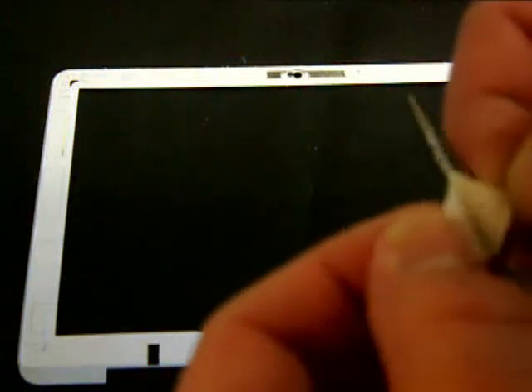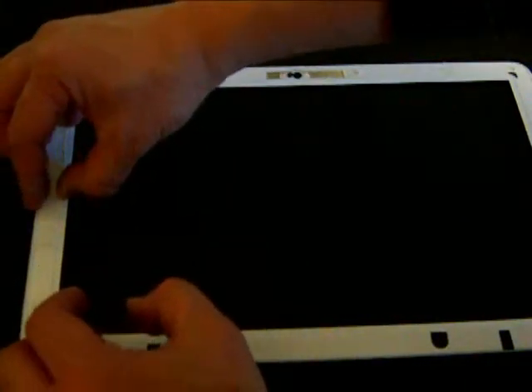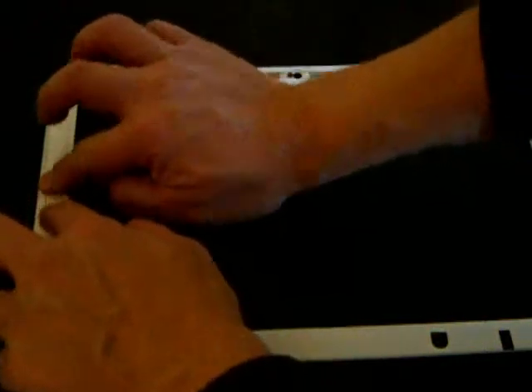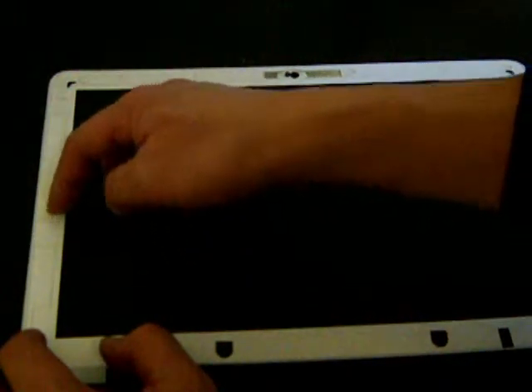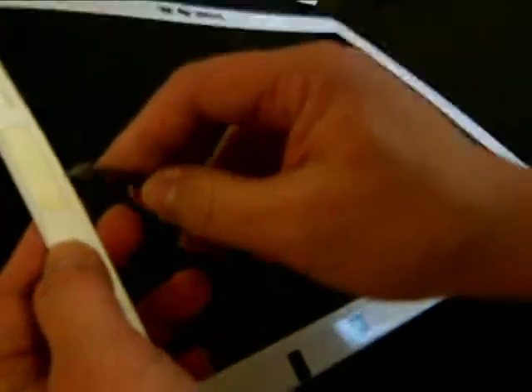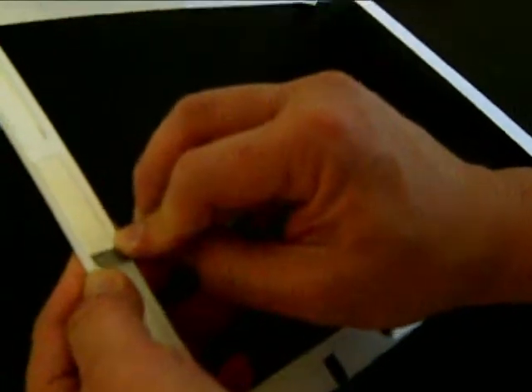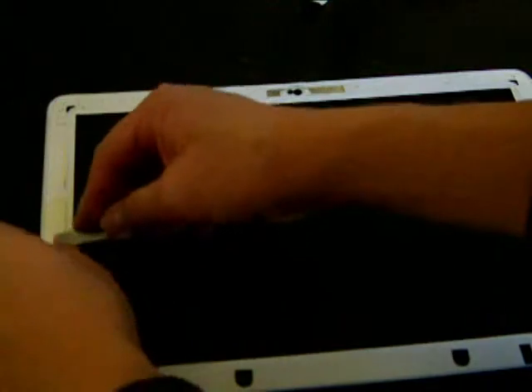Let me start putting the strip on the left side of the bezel. Be careful not to touch the adhesive portion — it grabs your skin and sticks very easily. I'll be using a knife to peel off the other half of the insulation. I had to cut this portion because it got stuck to my hand, so be careful and do not touch the sticky part.